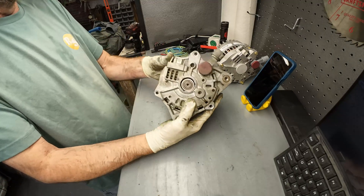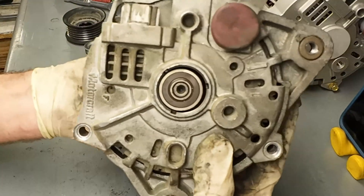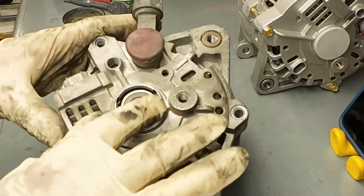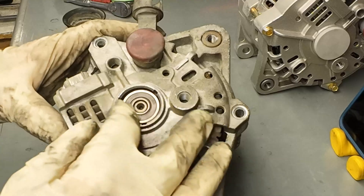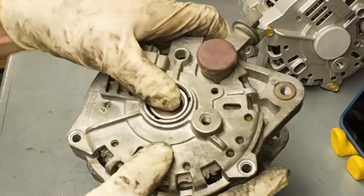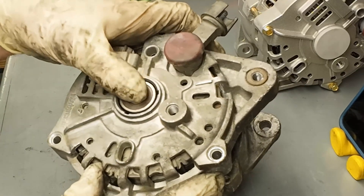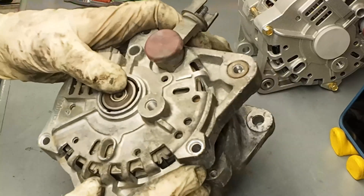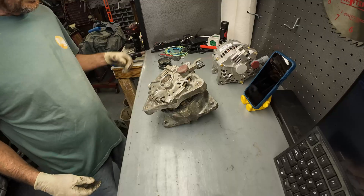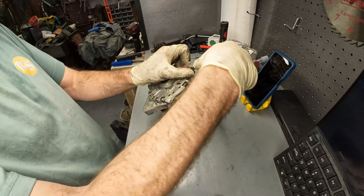Before I go any further, this is the problem with this alternator. You can see there's quite a bit of play here. This bearing failed and it grabbed the inside of this housing and spun that out. It's very loose. So the shaft that runs through the alternator, called the rotor, is very loose. It actually still charged, which is kind of amazing. It was still charging, but it was making a tremendous amount of noise.